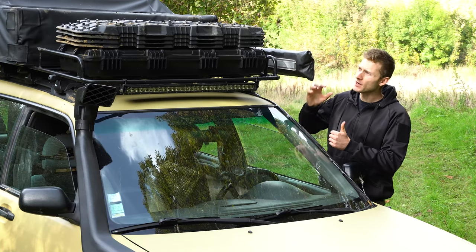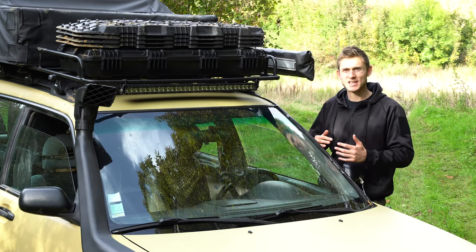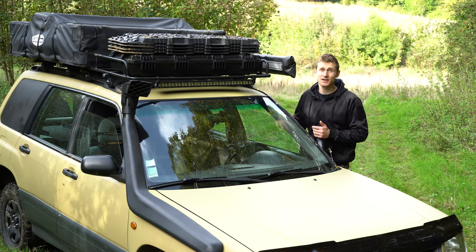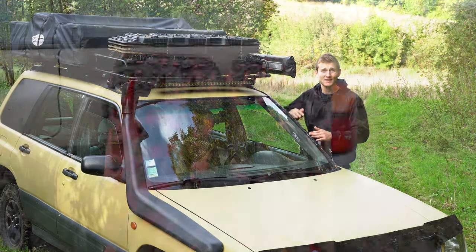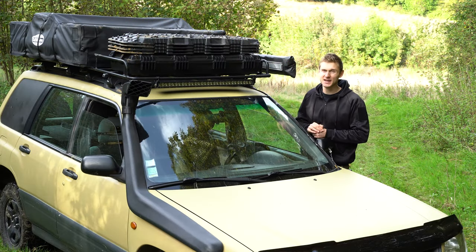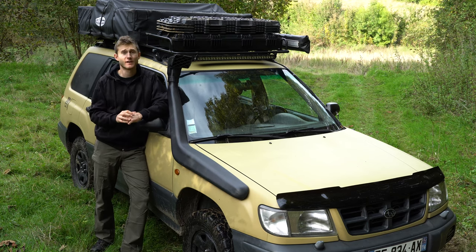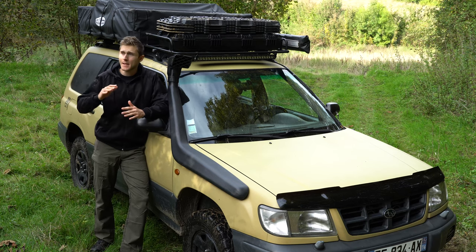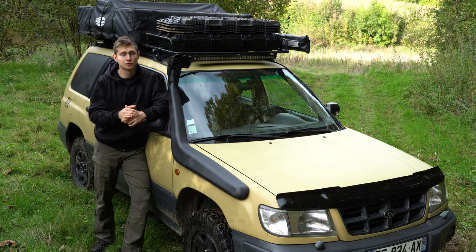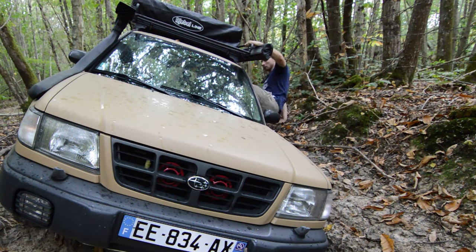But there are still a few problems with that solution. The main one is that when you're gonna use this recovery gear, most of the time it's gonna be in tricky and dirty situations — mud, water — and all that gear is gonna be muddy, wet, dirty, especially the recovery boards. Trust me, you don't really want to put that back in your car after using them. Another big con about storing your recovery gear inside your vehicle is that sometimes you're gonna get stuck in really bad places and you won't even be able to go around the vehicle to open the doors or the trunk, so accessing your recovery kit is gonna be pretty tricky.